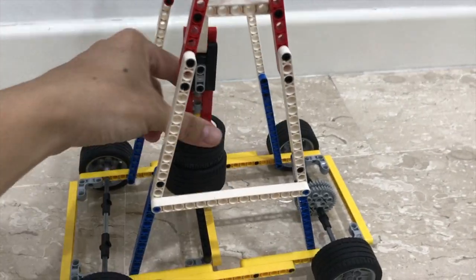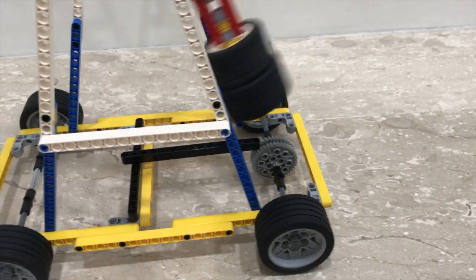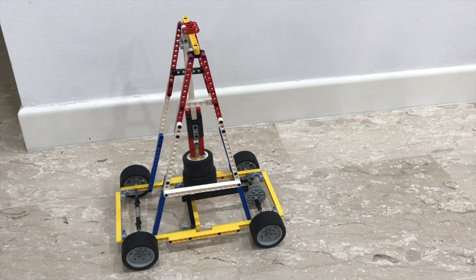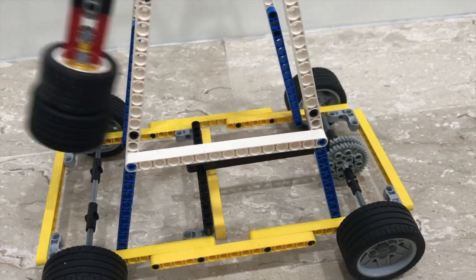This pendulum-powered car is constructed using LEGO Technic parts. I used mainly LEGO beams to create the chassis and an A-frame from which the pendulum is suspended. The pendulum is made of LEGO beams and some wheels.